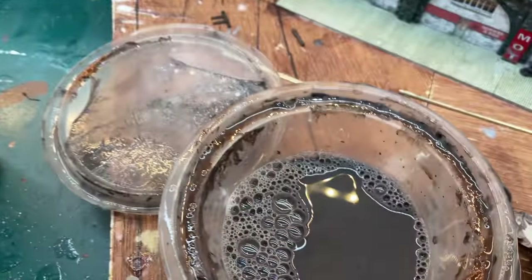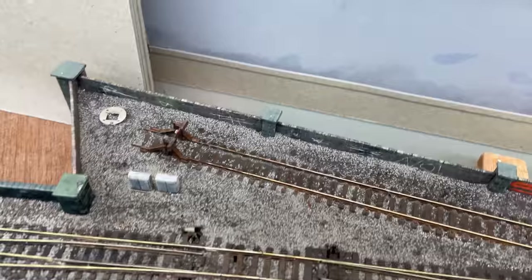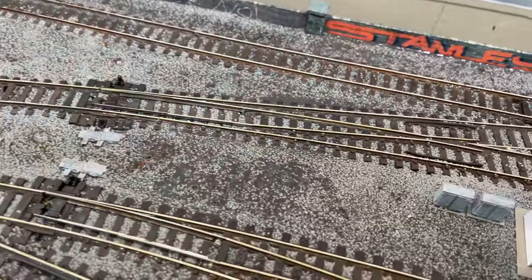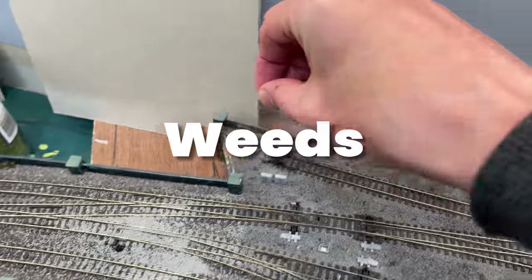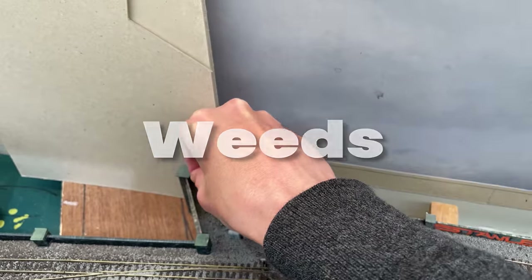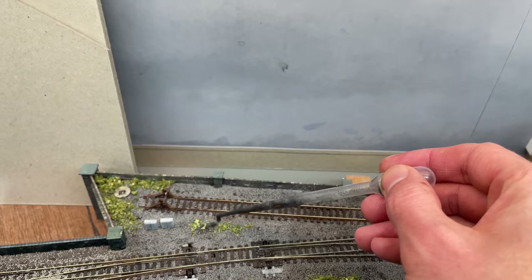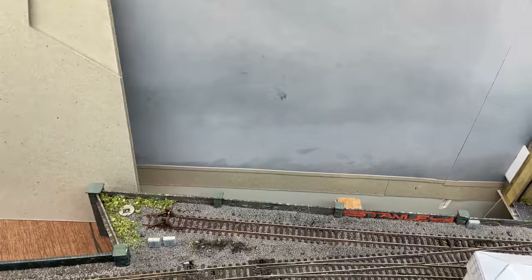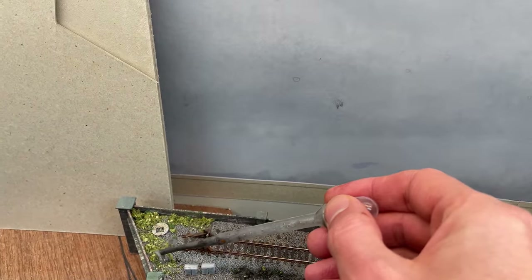The next day I added a generous squirt of black paint into the Dirty Gloop and thoroughly soaked the track for a second time. When this dries the ballast has a lovely depth and definition to it. Straight after soaking the ballast I sprinkle on weeds — small ones at first and then some bigger ones. I soak these in the same dirty glue, which beds them down and takes the bright colour edge off. I'll build them up in this way two or three more times.